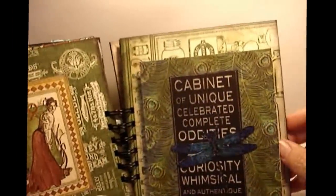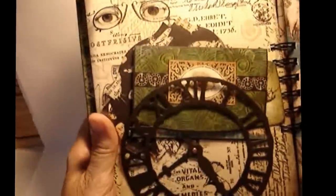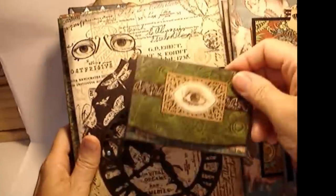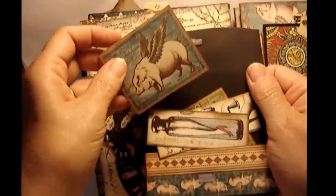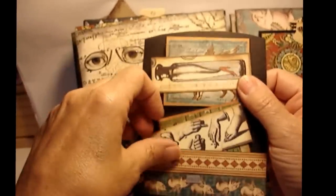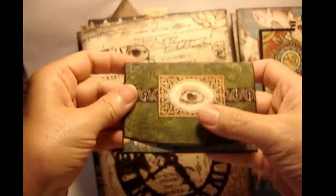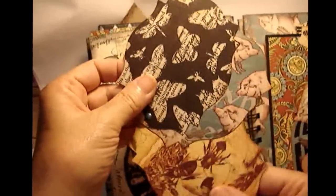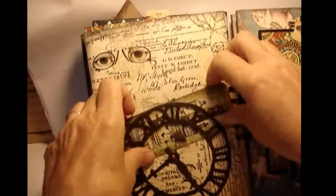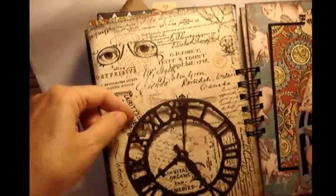I'm almost out of time, so let me go through this as quickly as I can. This is the clock that would be in the shop, and this is a little wallet that opens up. Inside are very curious things - 'When Pigs Fly,' a lady's leg in a bottle - from another collection I had. The hourglass ladies fold up inside. There's a glossy accented eye and glossy accented elements up here, and a three-tag pull out with a pretty tag from the paper, only glued halfway down to create a pocket.